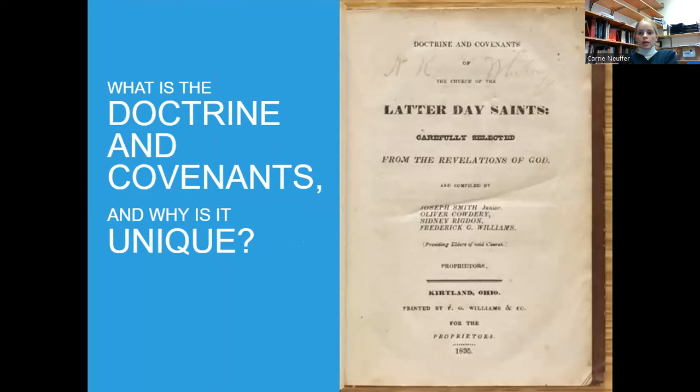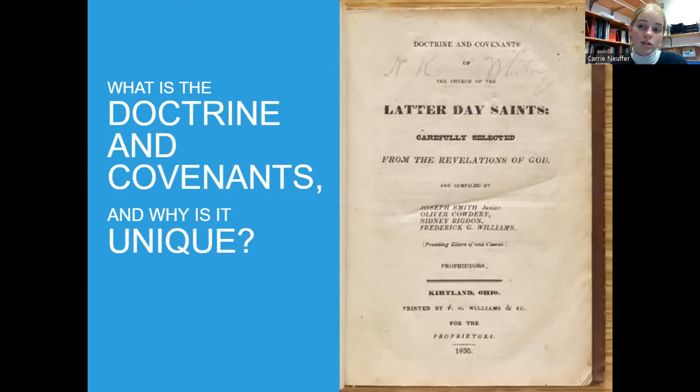What is the Doctrine and Covenants and why is it unique? It's really cool because it is from our time — it's not a translation. Unlike the Book of Mormon and the Bible, this one was just received in English. It's a lot of Christ's words and there's no storyline — it's just Joseph had a question or someone else did, Joseph would go to the Lord, receive an answer, and it would become a new section of the Doctrine and Covenants. We also talked about how the D&C is not necessarily finished — we can still be adding to it.